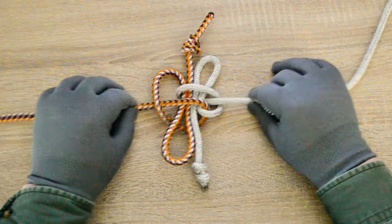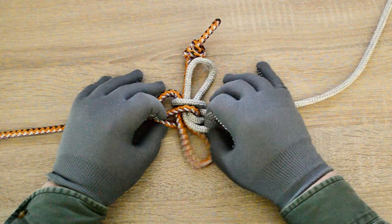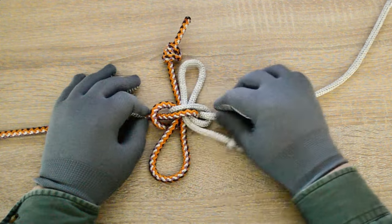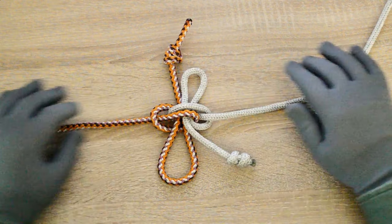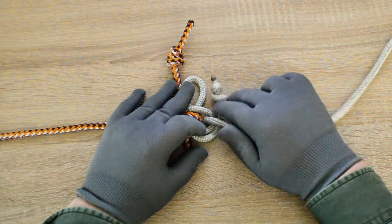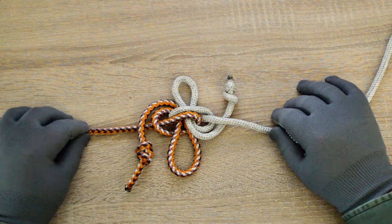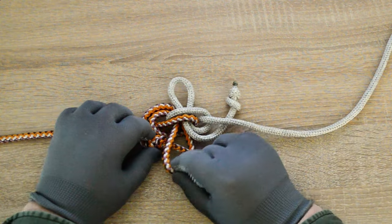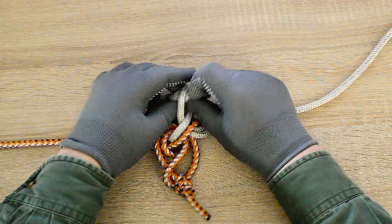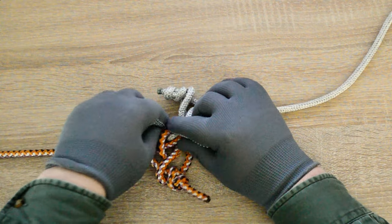Tightening the double-slip zeppelin bend by pulling the standing parts and the slips. Locking the double-slip zeppelin bend — each slip locked with its own end. Tightening the locked slips of the double-slipped zeppelin bend.